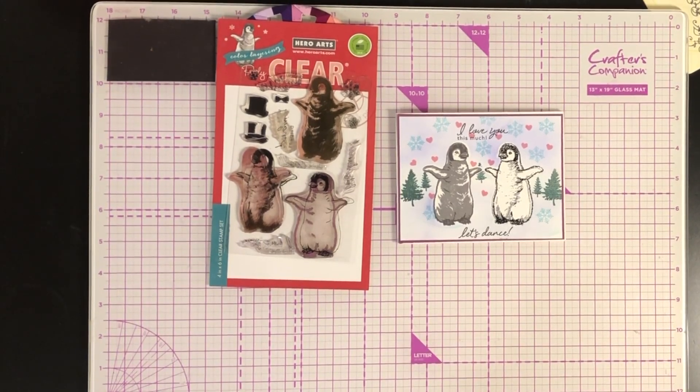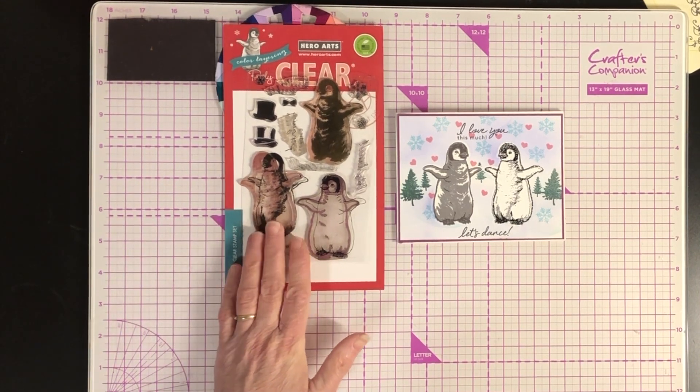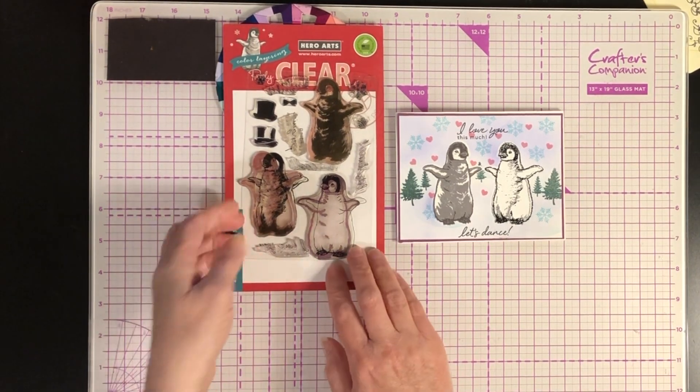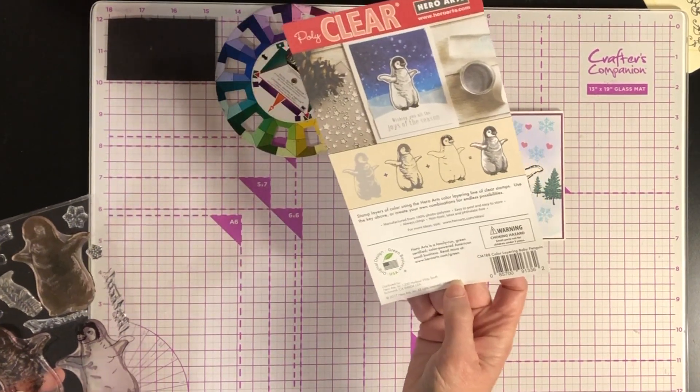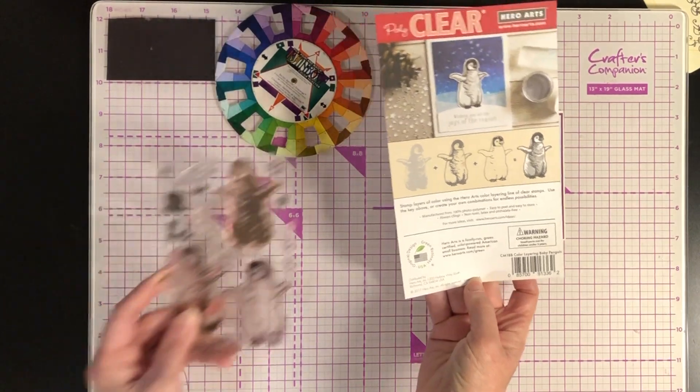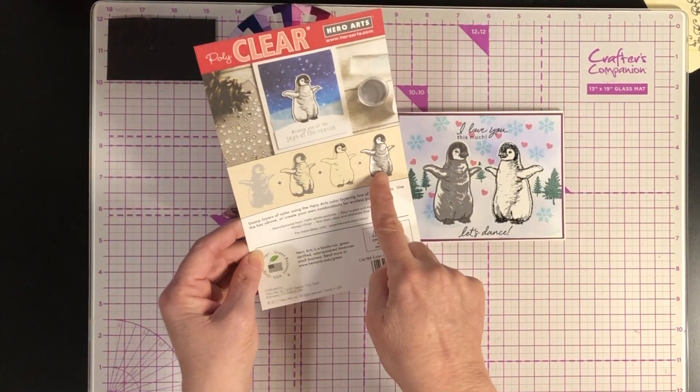Hi and welcome to my craft room. My name is Sue and today I'm going to show you a card using a mirror image from Hero Arts. The stamp set is called Layering Baby Penguin and it has a three-step process to make the penguin.